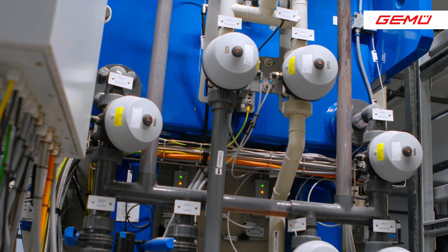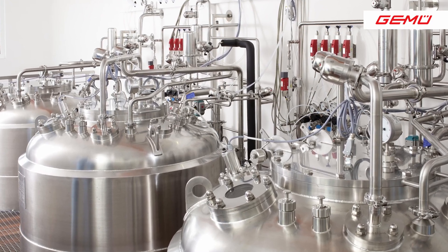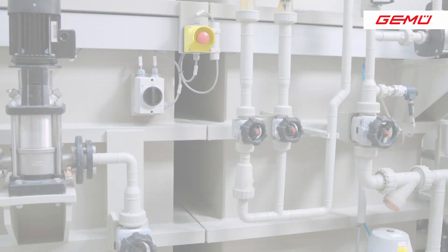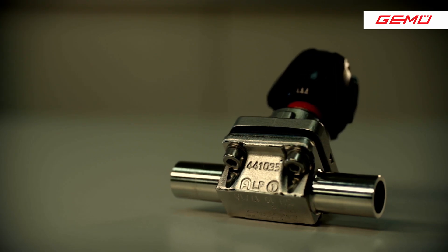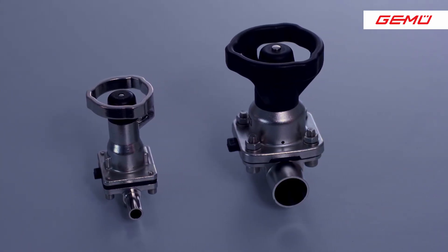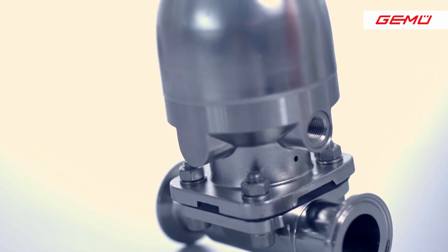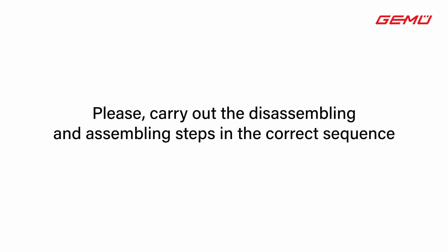Now we come to the diaphragm replacement on a GEMU pneumatic diaphragm valve. In the case of diaphragm valves, especially in the pharmaceutical sector, the shutoff diaphragms are usually replaced during preventive maintenance. This is because very sensitive and expensive media are usually processed and produced there. Preventive maintenance minimizes unnecessary downtimes of the plant and thus the loss of the media. In addition, this also protects the personnel at the plant from unintentional leakage of the media. It is important to ensure that the steps are carried out in the correct sequence.